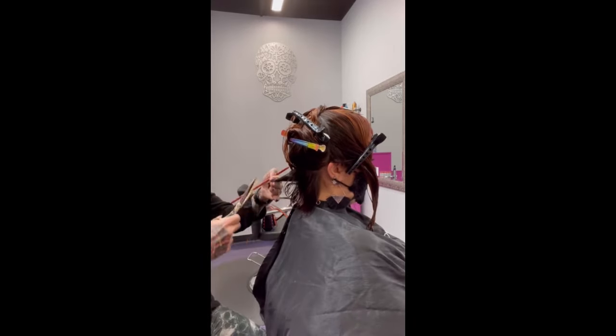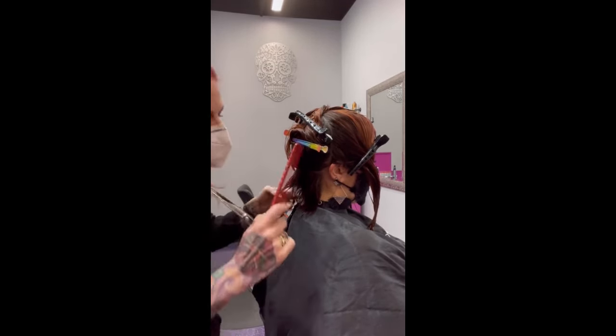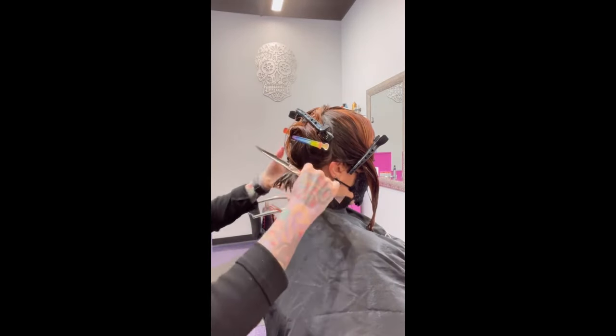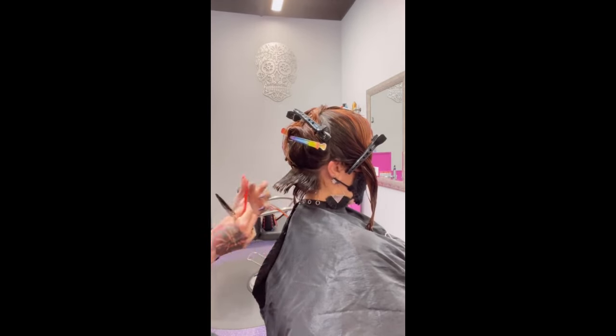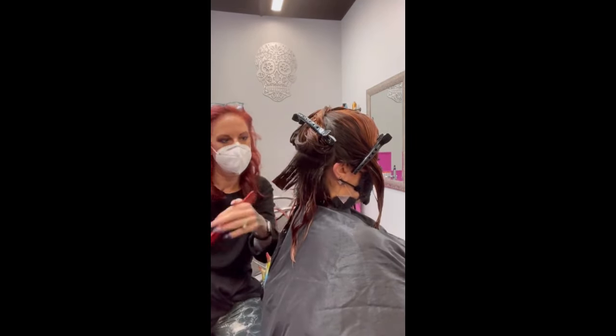A lot of naturally curly hair is generally pretty dry. She has cut some thick hair, and I wish I could have done a Malibu treatment on her to remove some buildup, but she really wanted me to cut a lot of hair off because it really needed it — the back of her hair was so bulky.